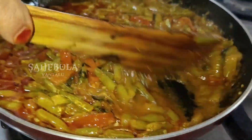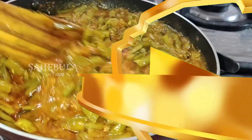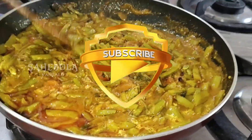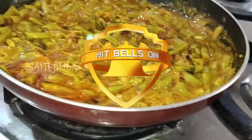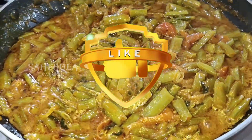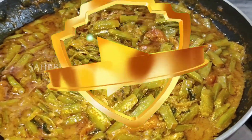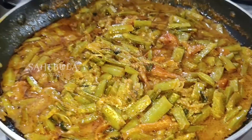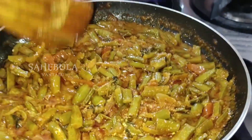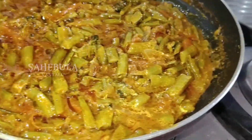I am going to put the salt in the pan. I am going to make this one. Let's take a look at it.